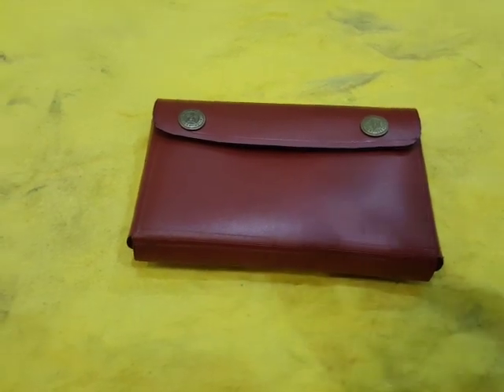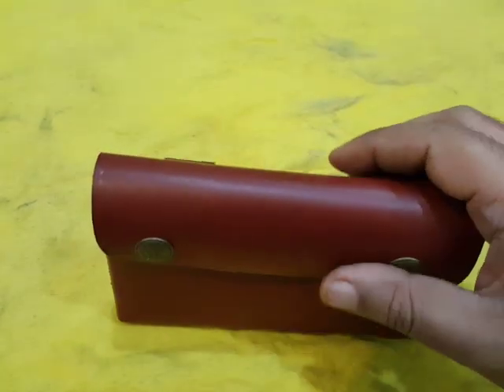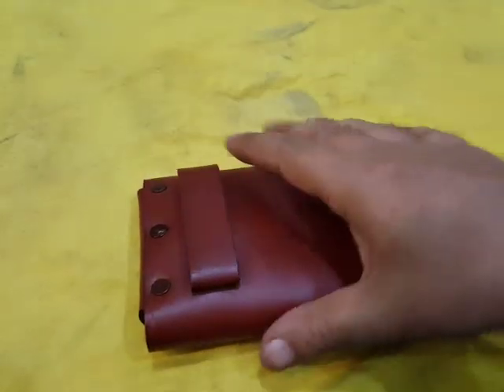Welcome to DK's Follies. Today I have another special thing for you and this looks like the pouch or purse to be hung on the belt.